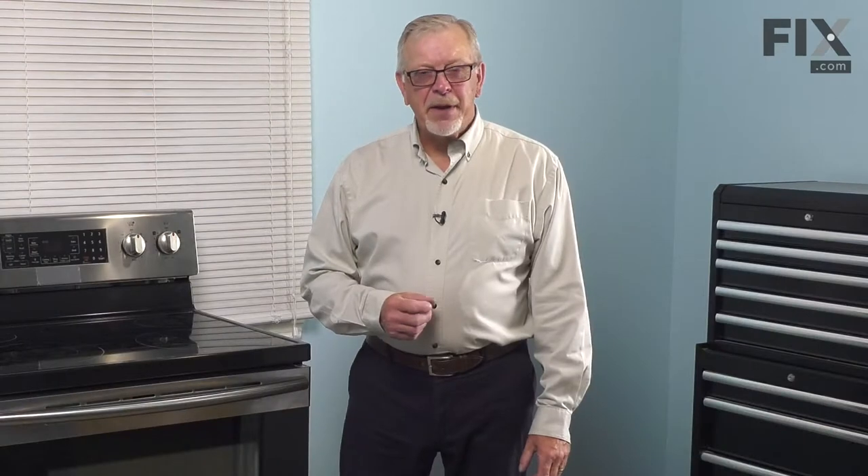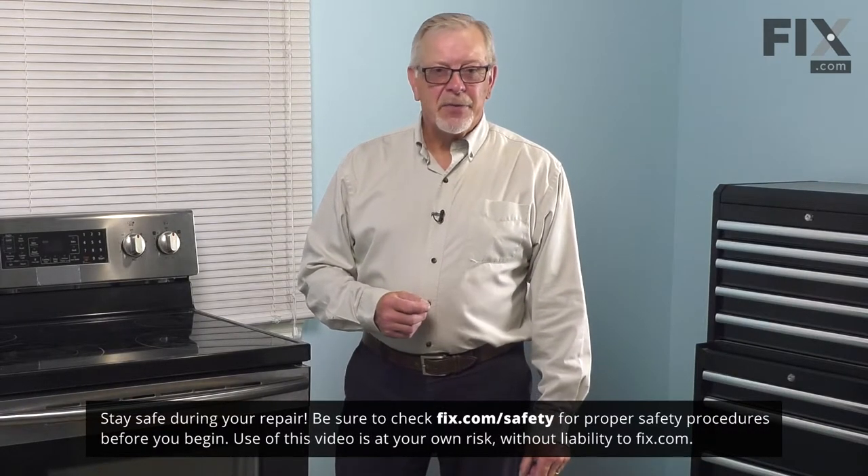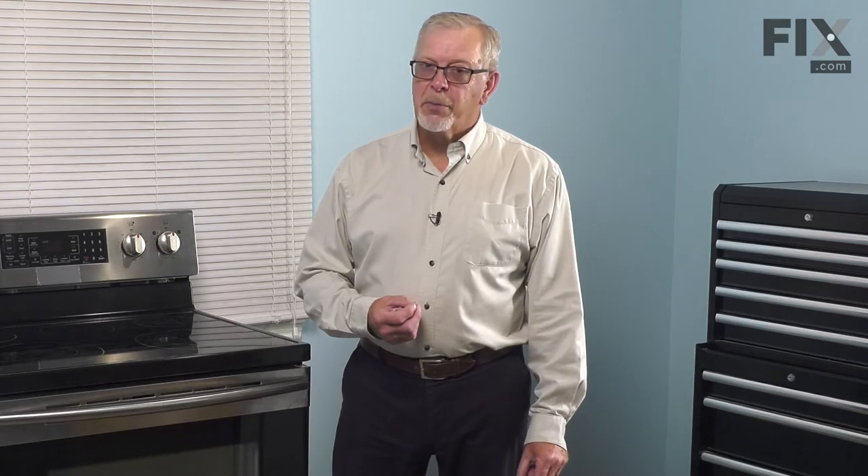Before we begin this repair, the first thing we'll need to do is to turn off power to the range. You either pull it far enough forward that you can unplug it, or locate the electrical panel, turn off the appropriate breaker or remove the appropriate fuses, and then we can start the repair.